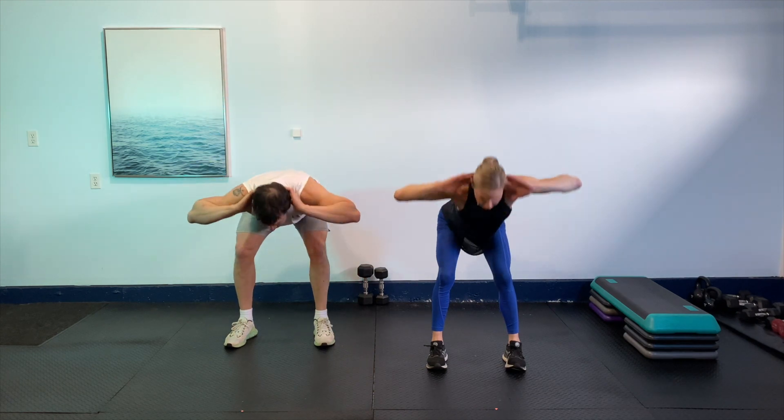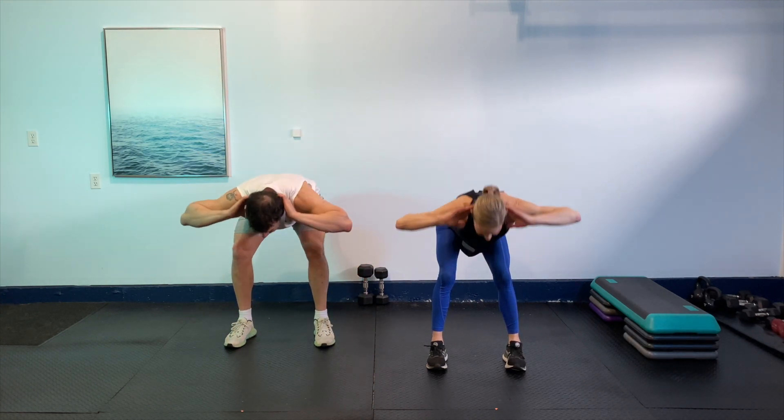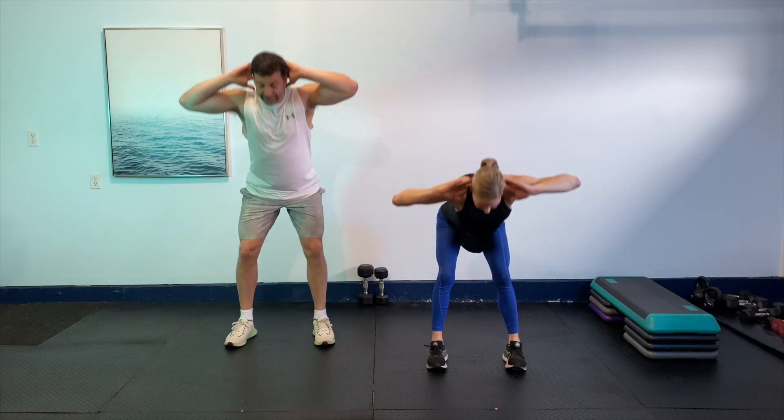Okay, here we go. Back down, squeeze it in, little hinge. Remember, you might be working a little faster than us, but just remember to keep it in control. We want to make sure everything is good form and we're not going to hurt ourselves. Let's go two more — squeeze the shoulder blade, and then that hinge. And then one more time.